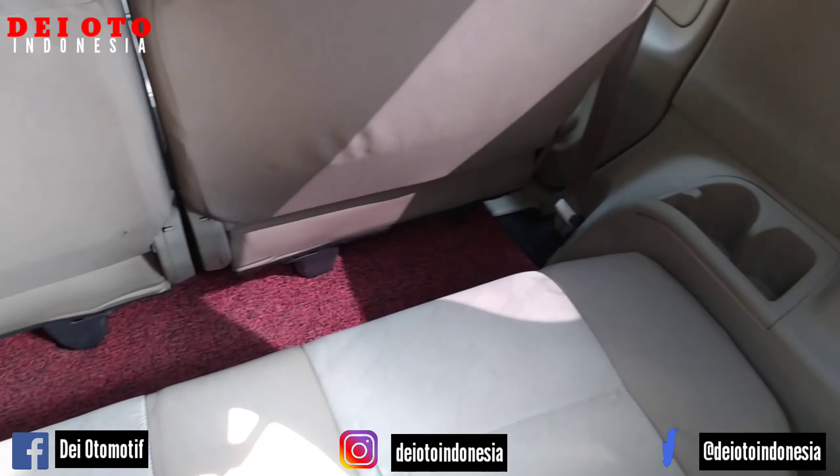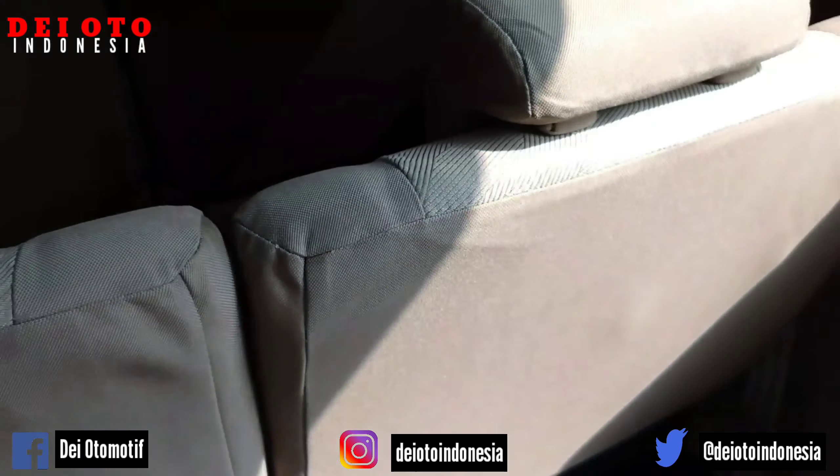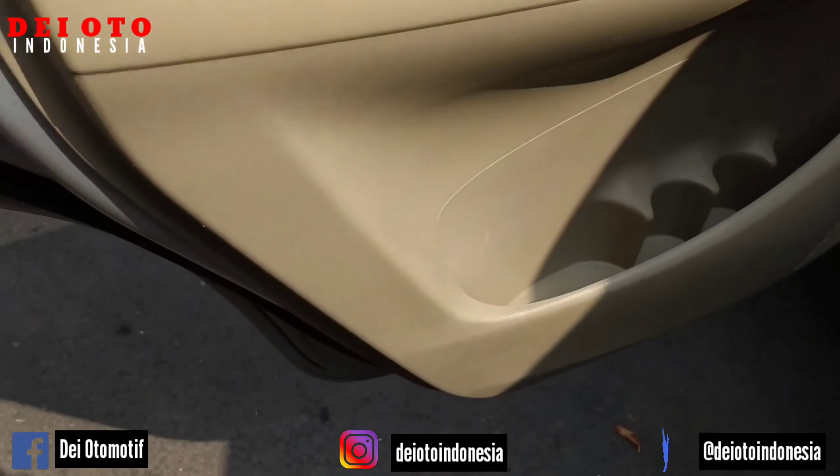Kondisi baris nomor 3, joknya seperti ini. Kita lanjut ke bagian pintu samping sebelah kiri. Kondisinya seperti ini.